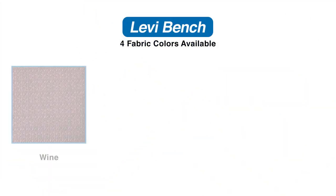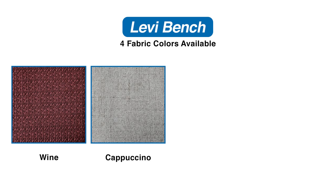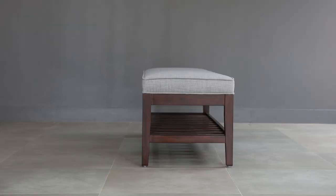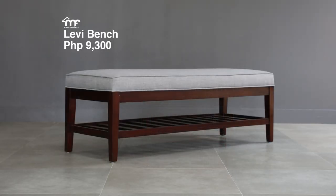We have four fabric colors available for you to choose from: wine, cappuccino, pewter, and brown. You can have your Levi Bench for only 9,300 pesos.